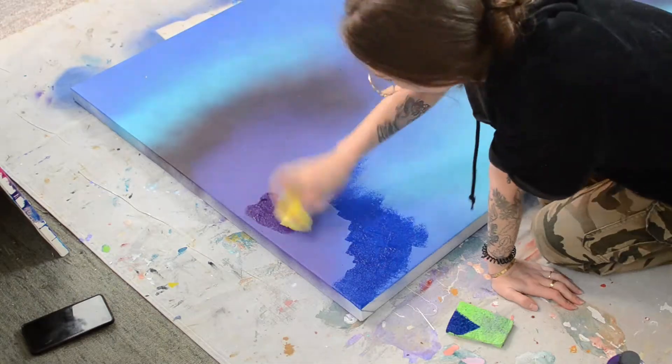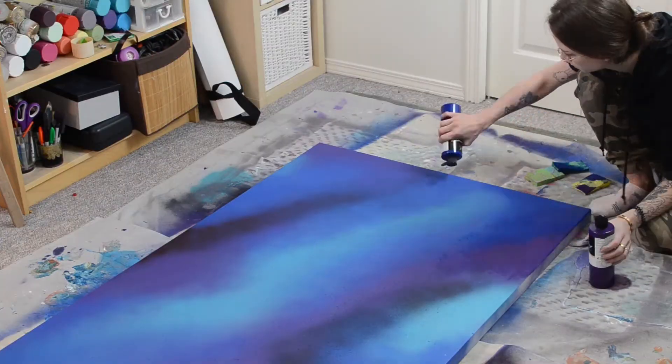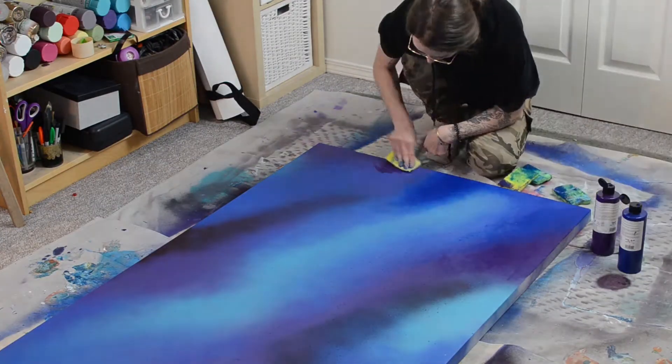Using the unmixed acrylic paint, I went in with a damp sponge and started giving depth, blending out the edges. At this point I wasn't concerned about detail — I just wanted to start building it up.